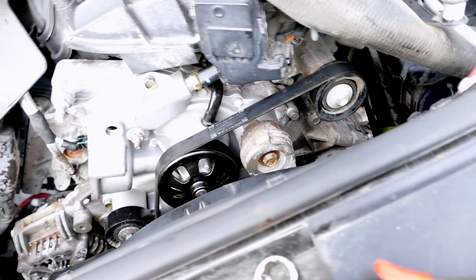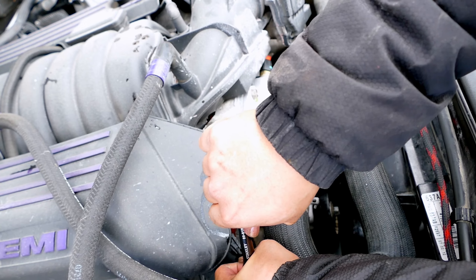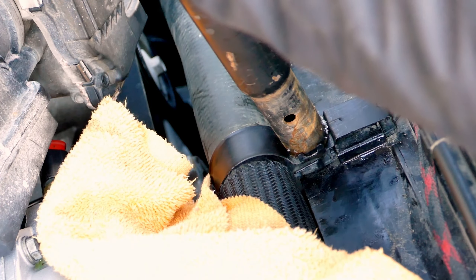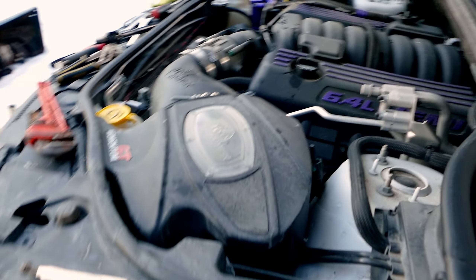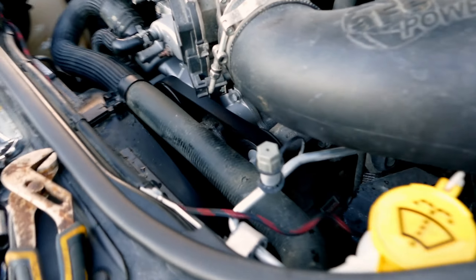We will be installing our thermostat. We're going to give it a start now. All right guys, so that is how we change the serpentine belt tensioner on our Jeep Grand Cherokee SRT 6.4 liter Hemi — this also applies to the 5.7 liter Hemis as well. Go ahead and check out one of my other videos, thanks for watching, please subscribe, and I'll catch you guys later. Peace.